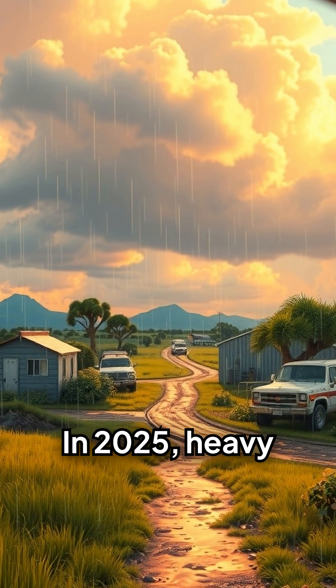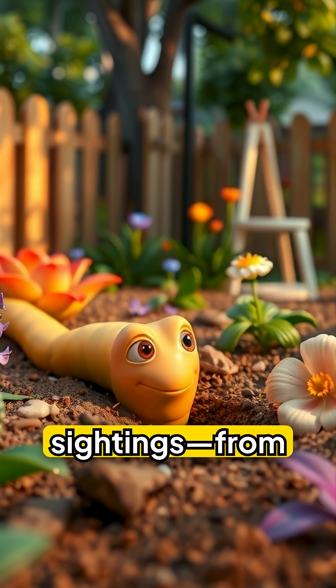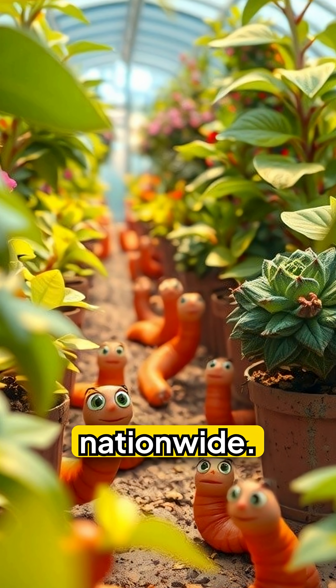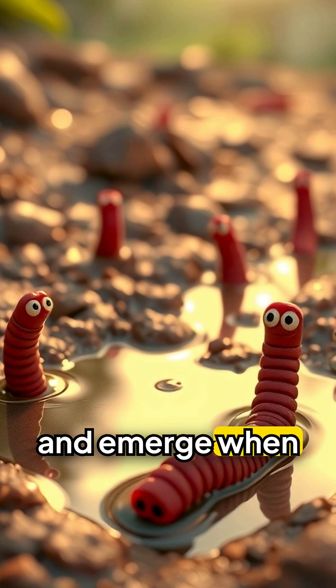In 2025, heavy rains across Texas have triggered a spike in sightings. From Houston backyards to greenhouses nationwide, these worms thrive in humidity and emerge when it pours.